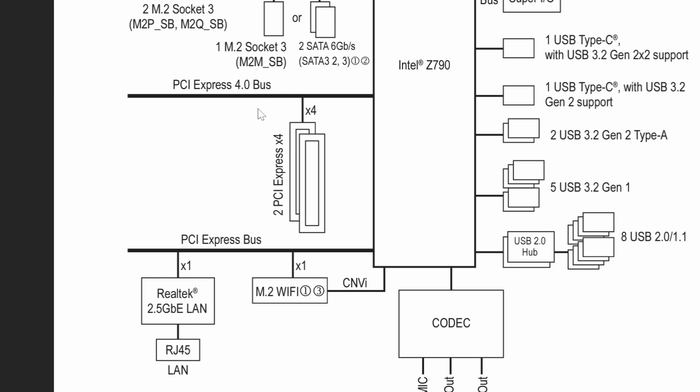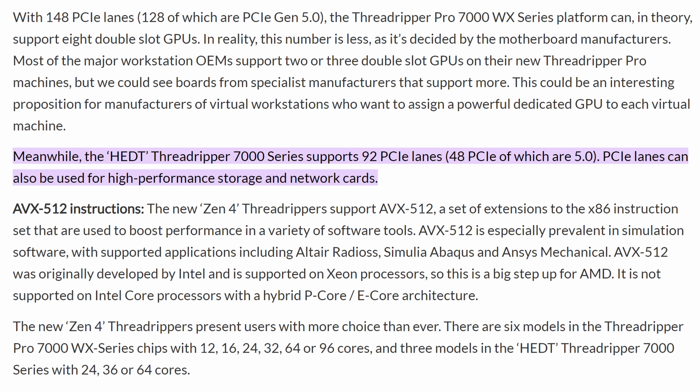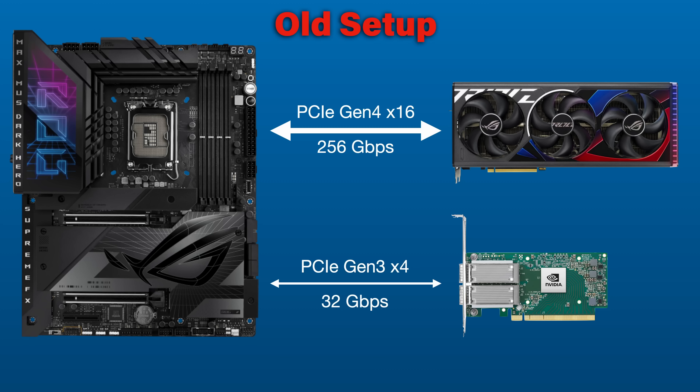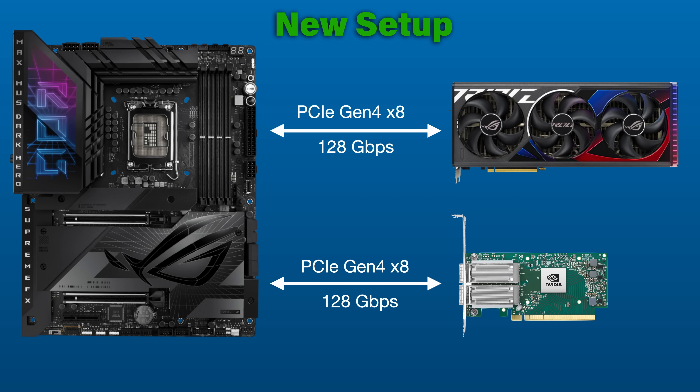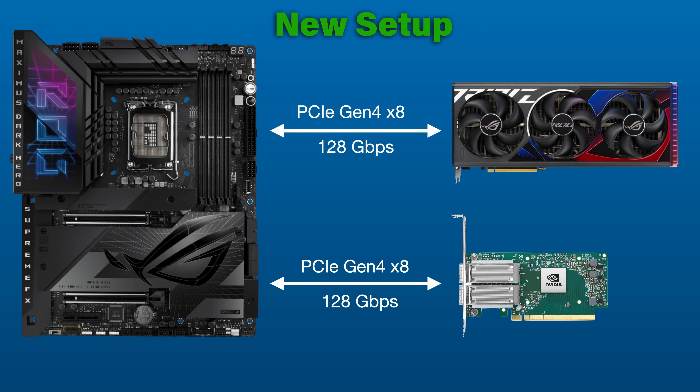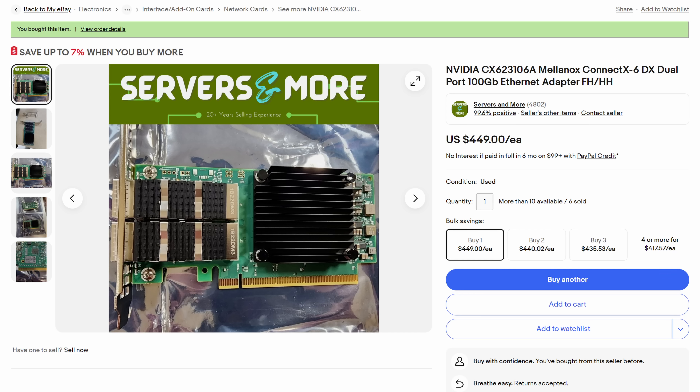So what changed? Well, to handle my PCI bandwidth issue, I hinted that I wanted to build a Threadripper system, which would give me plenty of lanes. So I bought a new Intel Z790 motherboard. Here's the thing — I didn't really need more than the normal 20 lanes from my Intel 13900K. I just needed the ability to allocate them better. The fancy ASUS board that I got actually allows me to run each of the two X16 physical slots at X8 speeds. And at PCIe Gen 4 speeds, that's over 100 gig. I did now need a PCIe Gen 4 card since the Kinect X5s I was using before are only Gen 3, so I snagged a Kinect X6.